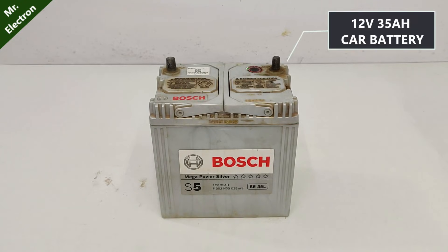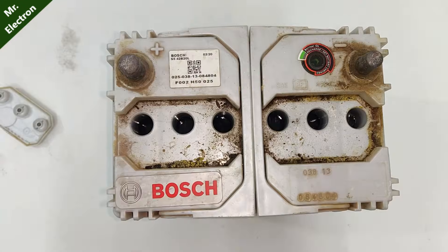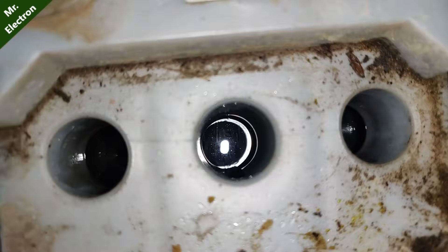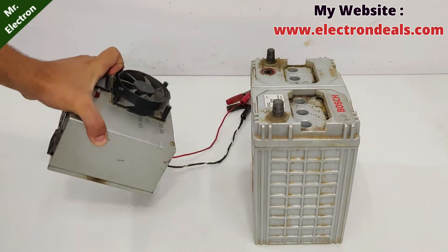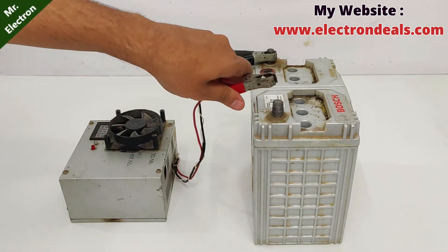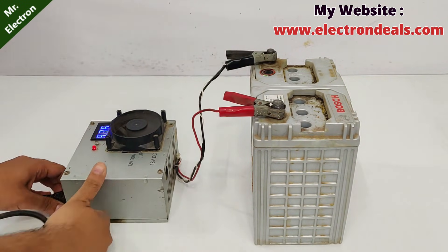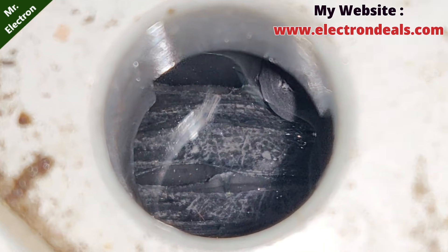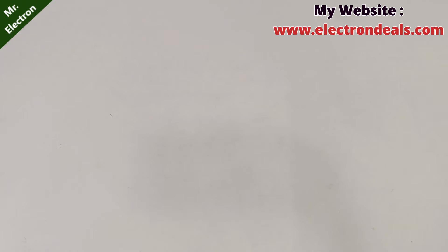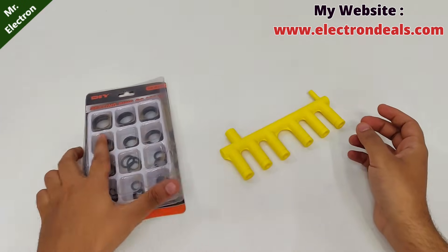This is a 12-volt car battery that is not working, so it has been discarded. The battery is filled with electrolyte. Now I'm using a 12 to 18-volt battery charger and power supply to feed this battery for hydrogen gas generation. On close-up we can see that bubbles have already started coming out, so let's accumulate them in one place using my new 3D print.